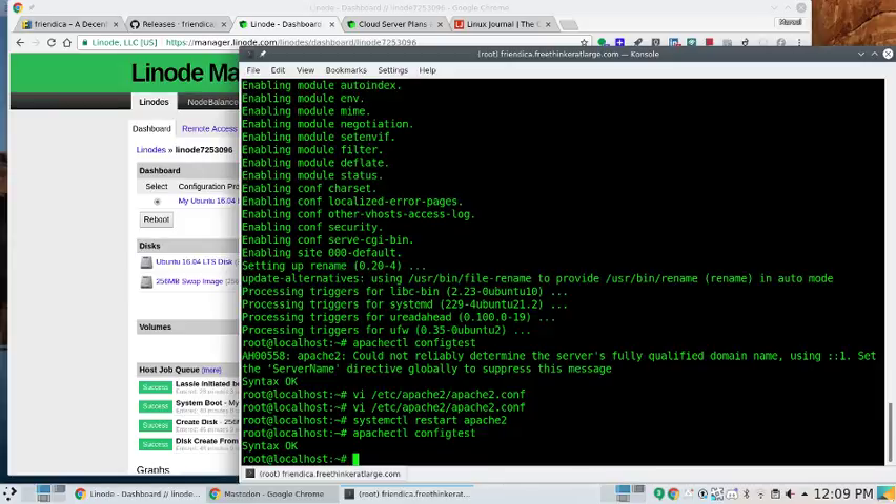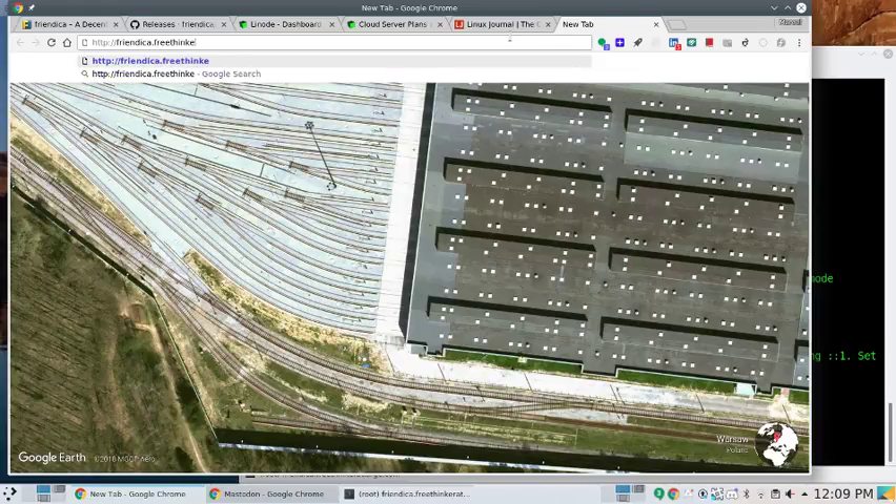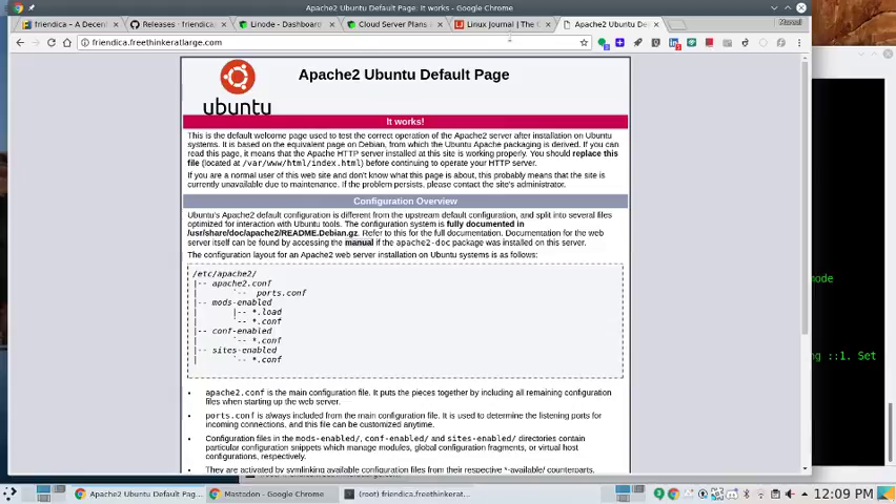One of the ways we're going to test this out is to go to http://friendica.freethinkeratlarge.com in the browser. There we go — the Apache2 default page comes up, so the Apache2 part of the configuration works. I'm doing this from scratch, going through all the steps. Excuse me while I take a sip of wine — cheers! Everything is better with wine.